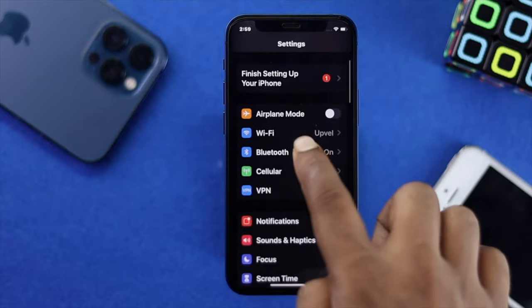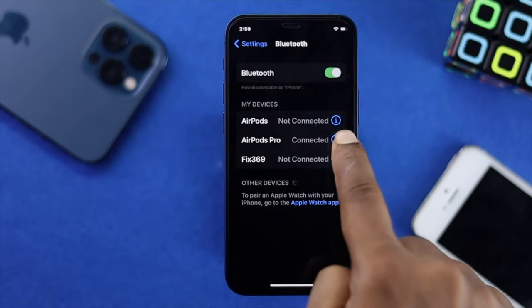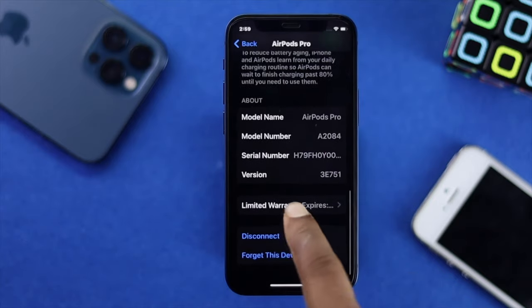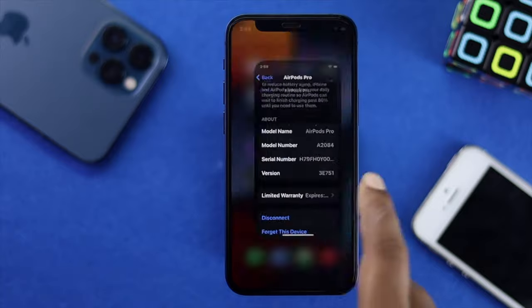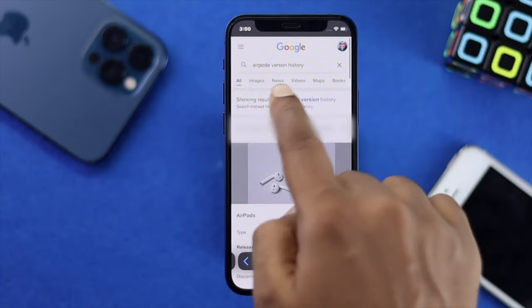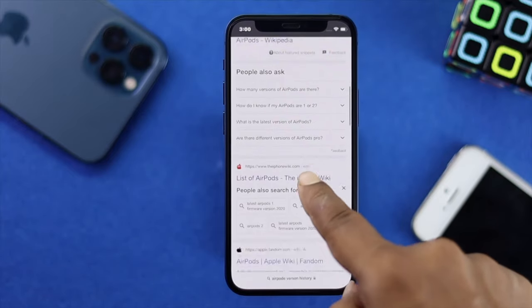Tap on AirPods Pro, then tap the 'i' option right next to it, and scroll down. You're going to see an option called 'Version' — keep those last two digits in mind. Then get out of there, open up your browser, and simply type 'AirPod version history'.